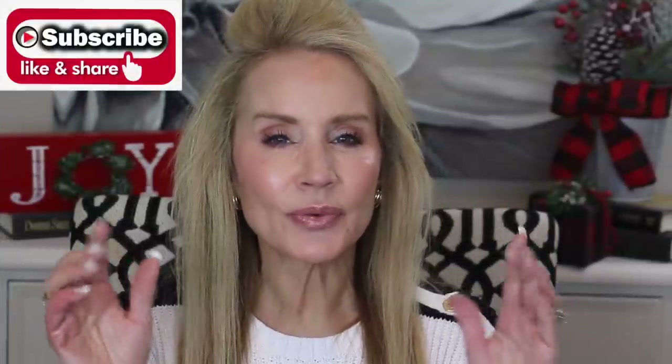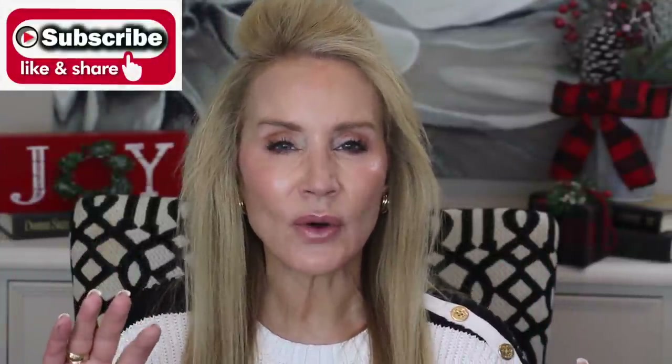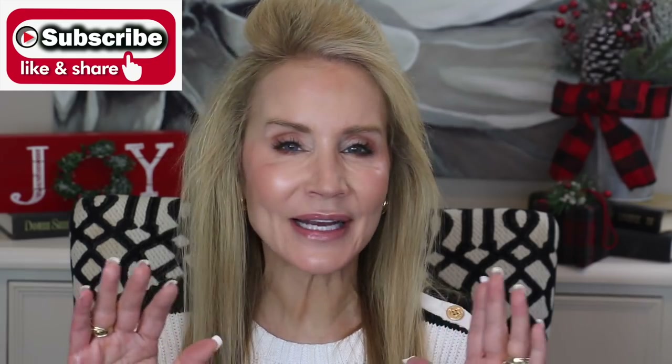If you'd like to see a full step-by-step tutorial on this makeup application, please leave a comment below. And if you're not a subscriber, I hope you'll click that bell and become a member of the 50 Plus Beauty family, where we're all growing older together — but wiser and hopefully a little more beautiful each day.